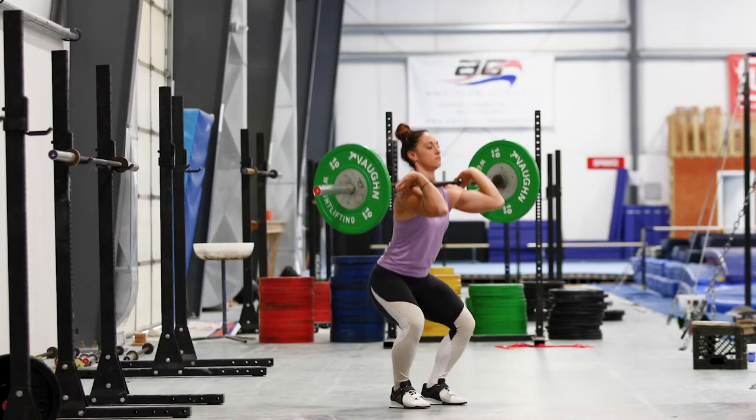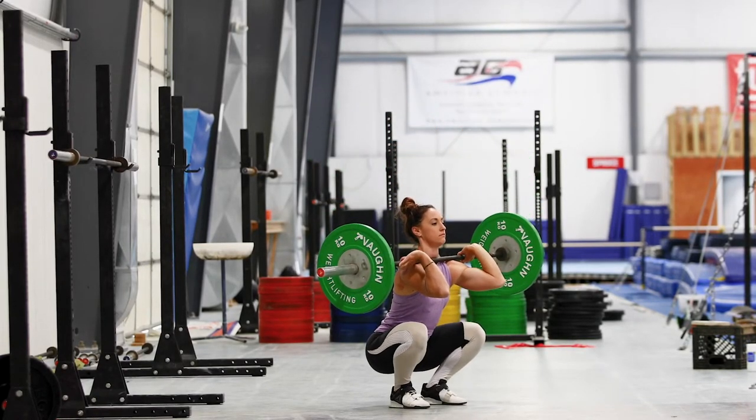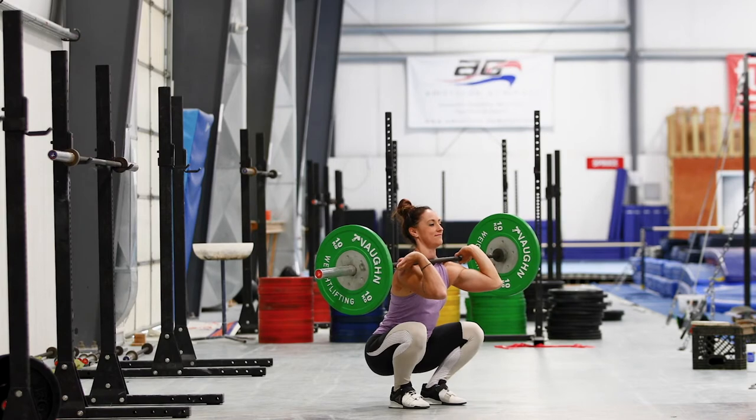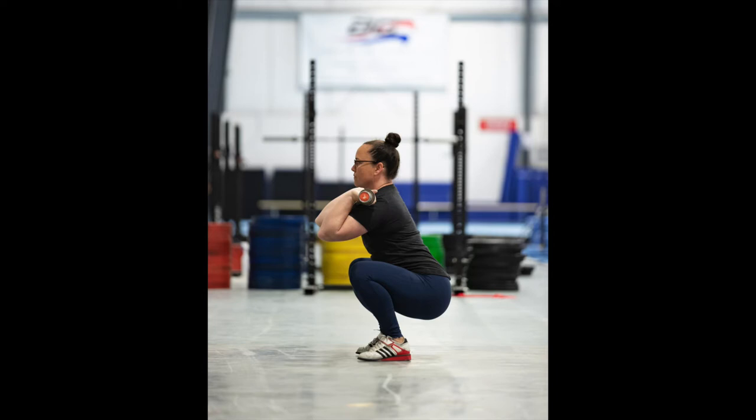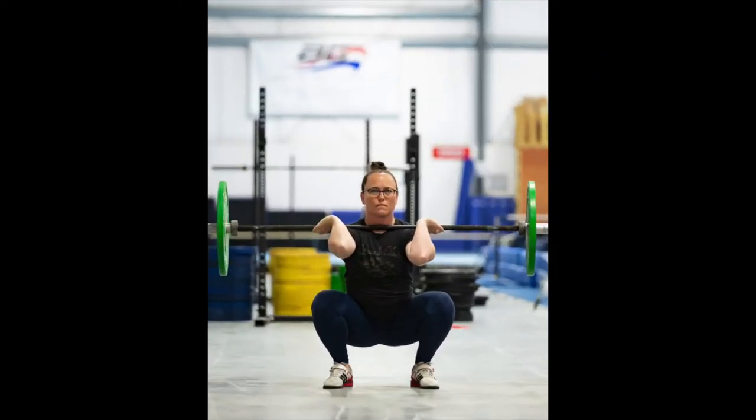Once you are set up and ready, pause in your lowest squat position for 10 seconds, capturing the picture towards the end of the 10 seconds. Attach your side view photo and your front view photo directly into the slots indicated below this video.